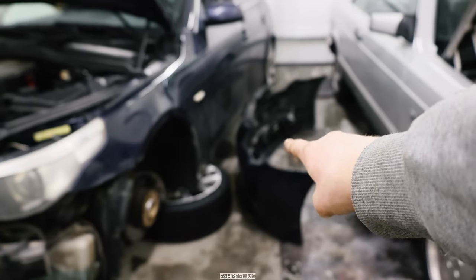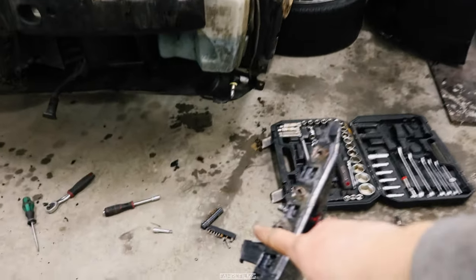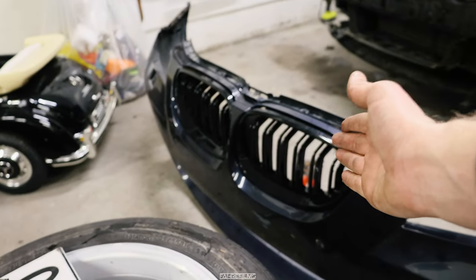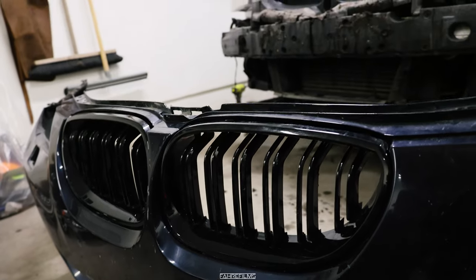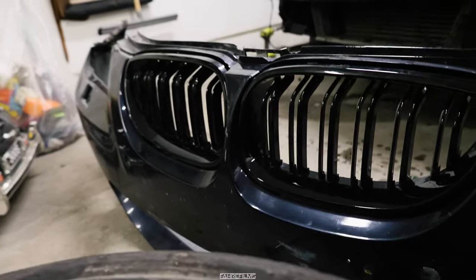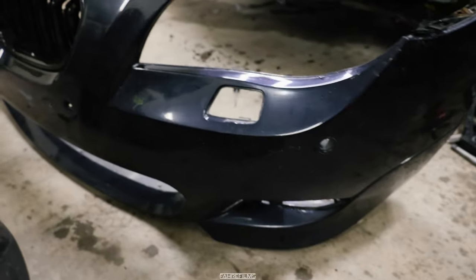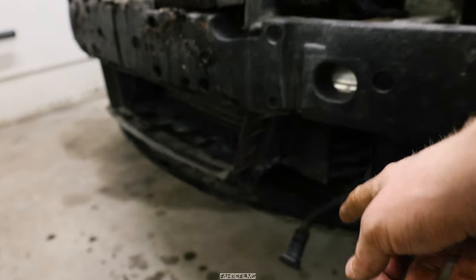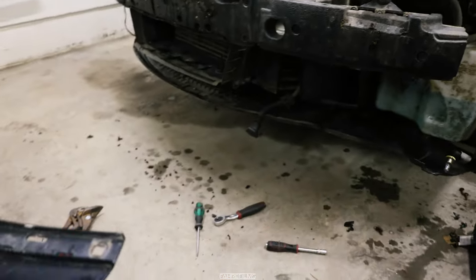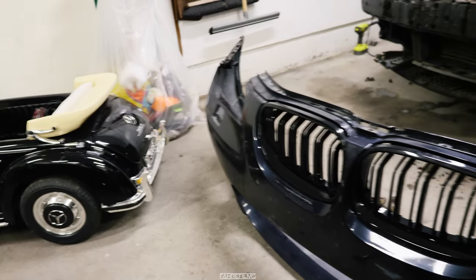Okay, we got the old bumper off right there. We have removed some brackets right here. Now we got the new bumper and we got the new beautiful kidneys on, which are black and they do not have those M-stripes — super good. Now we are ready to mount it again. It was quite a hassle to get that thing out of the old bumper but I will zip tie it to the new one. It's taking some time but we're getting somewhere. Let's get this on.